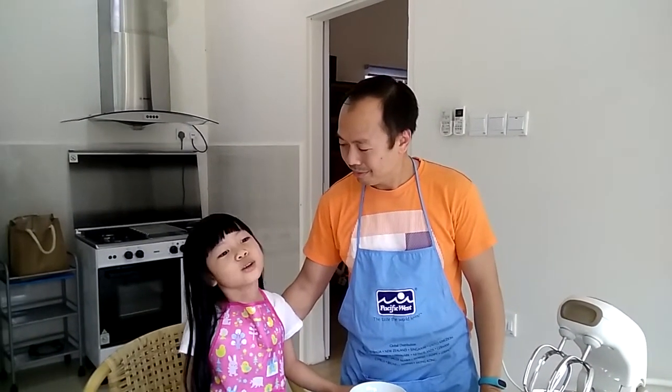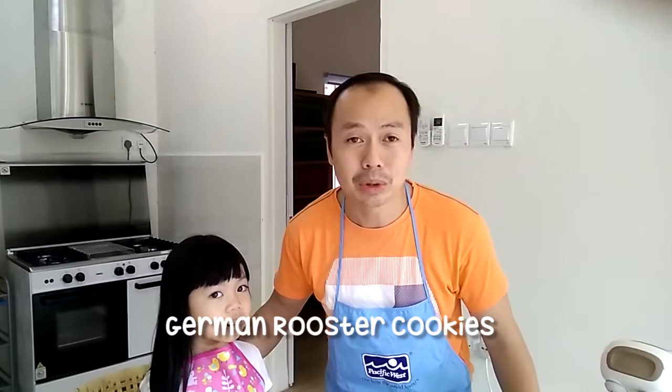Okay, and now we are going to have the instruction on how to do German. We are going to make the chicken cookie. Yes, chicken rooster cookie.